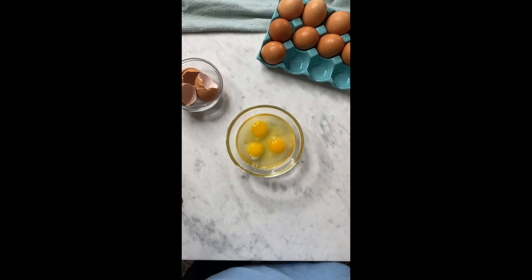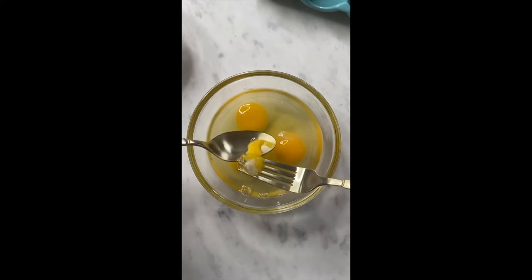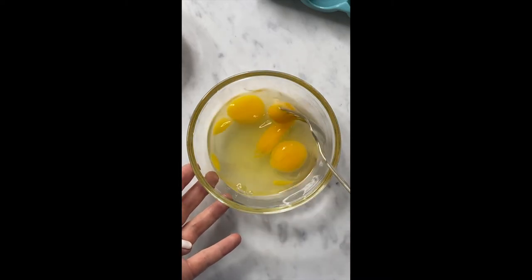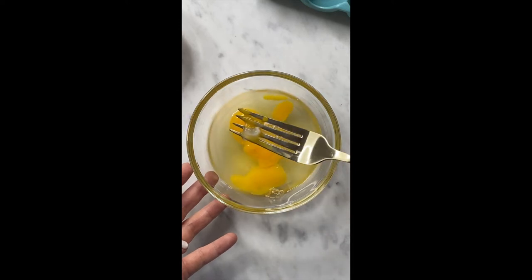If you're the type of person who likes to take out these little white things, you can go ahead and do that at this point before scrambling the eggs. Then I like to add a little bit of salt and pepper before I even start whisking it together.